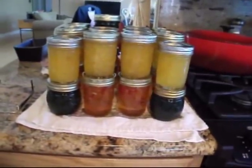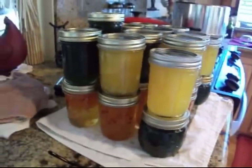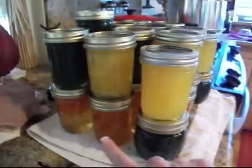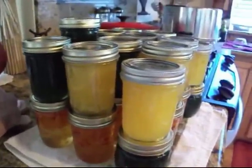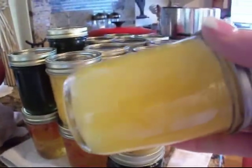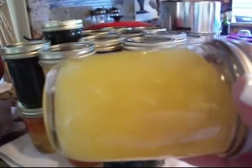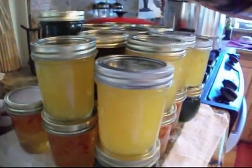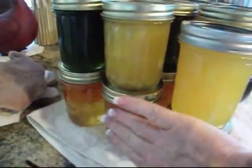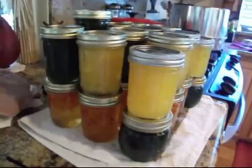Before I get to skewering my shrimp, I wanted to show you the fruits of my labor from the last couple of days. I just love canning — I'm addicted to canning. I've got the pepper jelly, the pineapple jelly, and the jalapeño jelly, and they all set up really nicely. That one gelled — I was a little concerned with that one. And of course the habanero is still warm, but I am going to use it to baste my shrimp. So I'm going to get started on skewering.